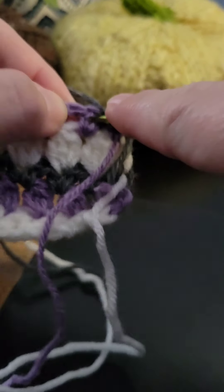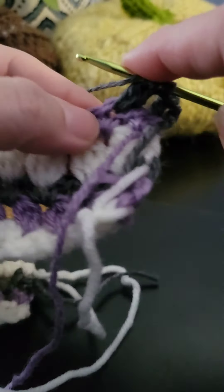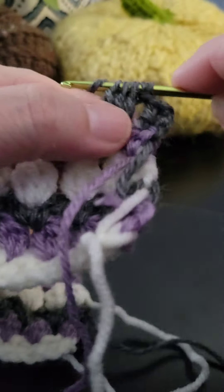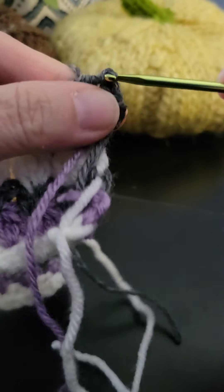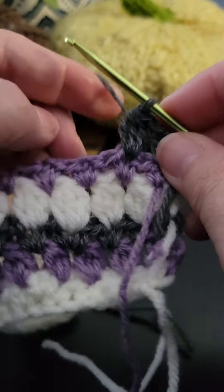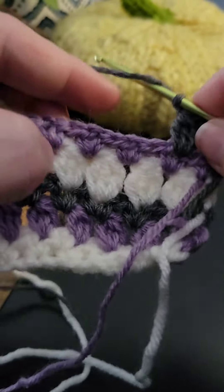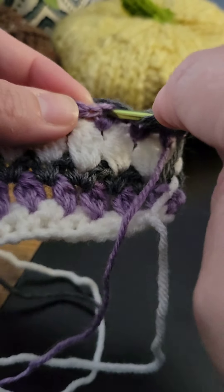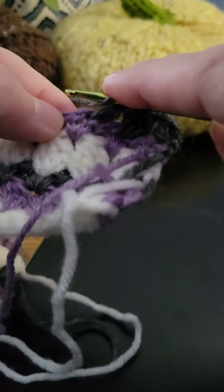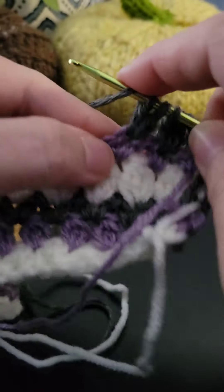In this kind of pattern it's really good to use three colors — odd numbers — because you are carrying your yarn. If you use an even number of colors, like two or four, you have to carry your yarn across the row. Using an odd number means you can simply pick up your yarn at the end of each row, as you've seen me do.